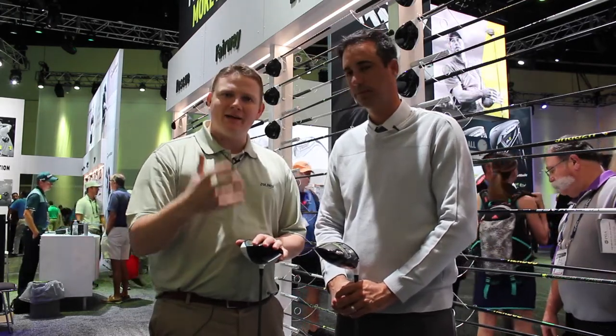Brian hit the nail on the head — it's so important to get fit. There are so many good driver options from TaylorMade out there. Stop in, hit the M1, hit the M2, find what club is right for you in that fitting process. Schedule your fitting online today.